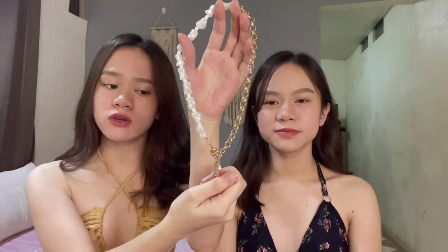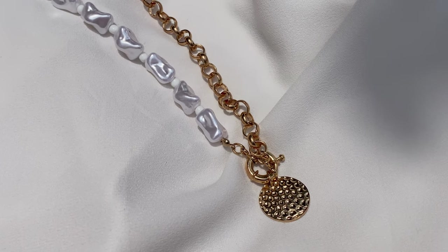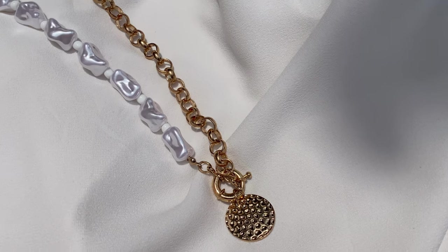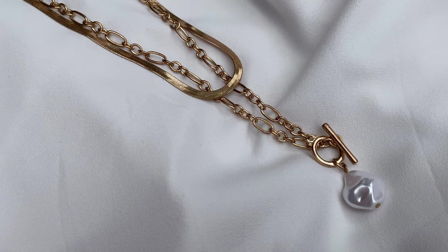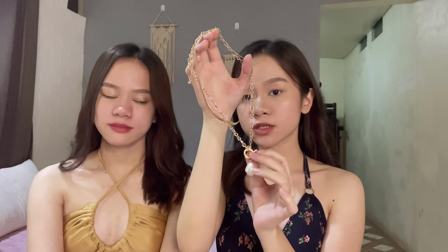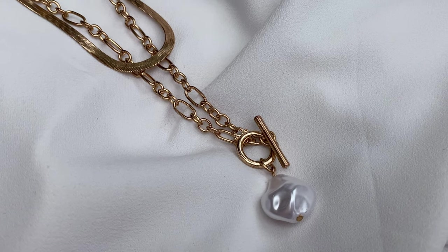So we received two necklaces, one set of rings, and a pair of earrings. The first necklace we got is in gold, but they have other colors on their website. It has pearl chains on one side and rollo chains on the other side, which makes it more eye-catching. It also has a round disc pendant in the middle. It has a nice weight to it and it's not too heavy when worn. It gives us that baroque style vibe. The other necklace is also gold — a layered necklace with a pearl pendant and a toggle clasp, and it comes with a figaro chain choker. These are especially great for wearing over night-out outfits and with deep v-neck tops and crop tops.